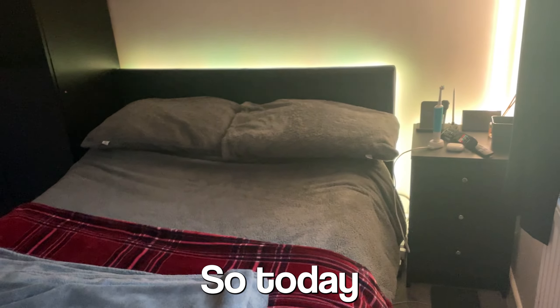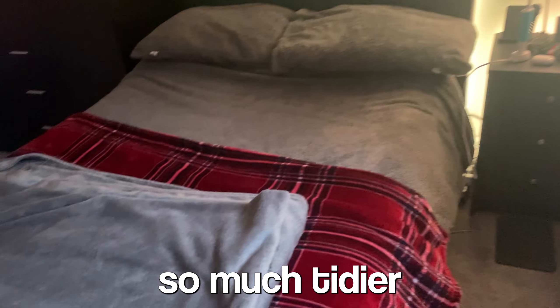The first thing I decided to do was make my bed. I always forget to make it or I just don't have time, so today I just decided I'll make it. It makes the room look so much tidier.